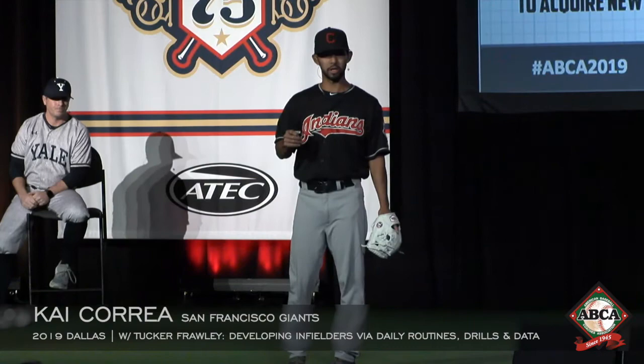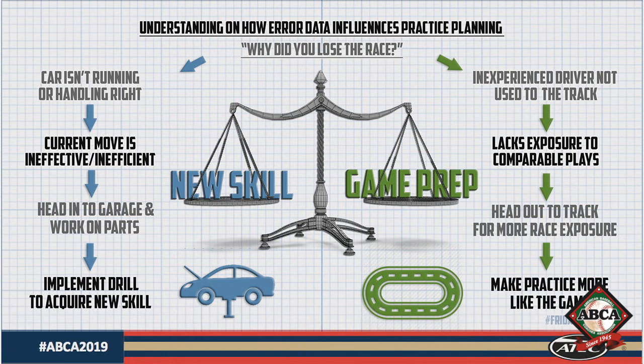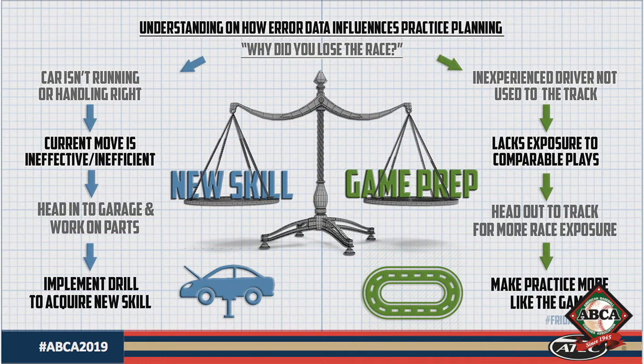The next important thing when looking at data is understanding why errors are occurring. I liken it to a race car driver who loses a race — there are two primary reasons: either the car isn't handling right, or the driver isn't experienced with the track. For an infielder, if the car isn't handling right, that means his current movement is ineffective and inefficient — he needs to go back to the garage, break it down, add a drill, add a cue, add film, and make that change. However, if his movement is effective and he's just inexperienced with the track, it's a really good time to get back out there and make practice more like the game — as close to the racetrack as possible. I'll have two sections later: one about the garage and one about making practice more like the track.